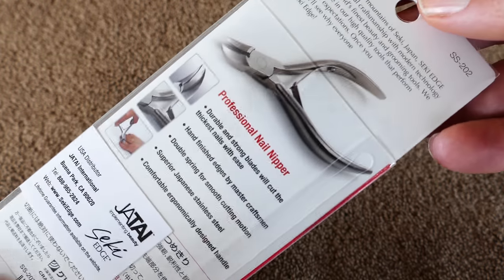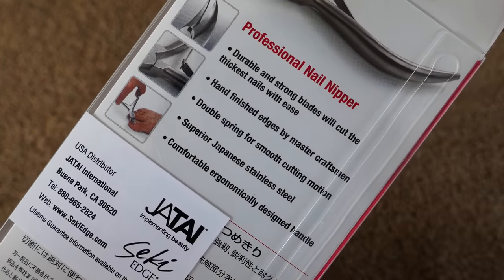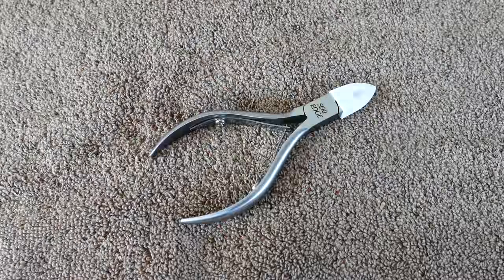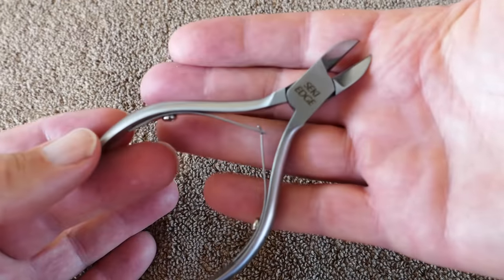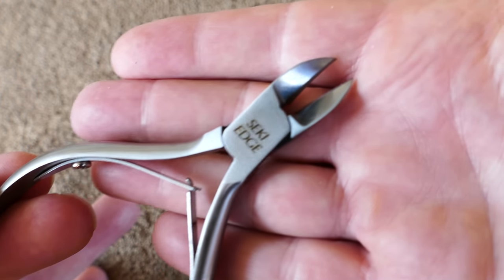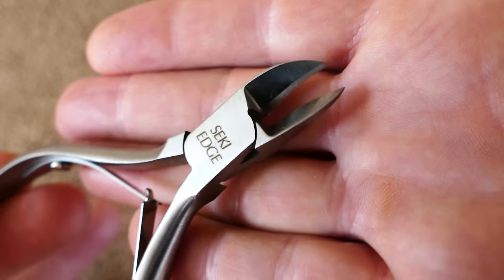Clipping your nails, it's kind of hard to get a decent nail clipper that really does a good job. I've tried, also made by Seki in Japan, their nail clippers, which work pretty good and tend to be medium to high end as far as nail clippers go. But these are the first ones I've had that are actual pliers designed to clip nails with the curved jaws there.